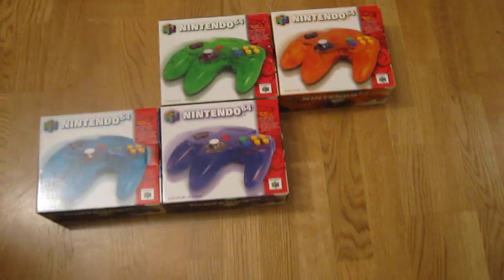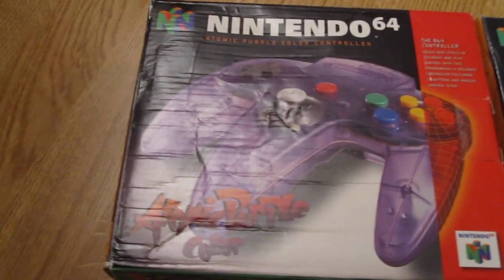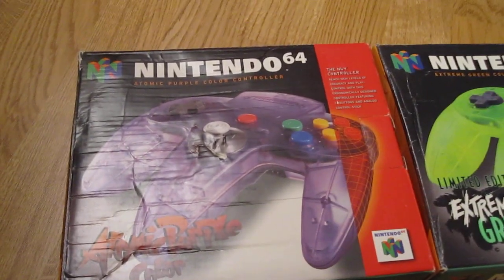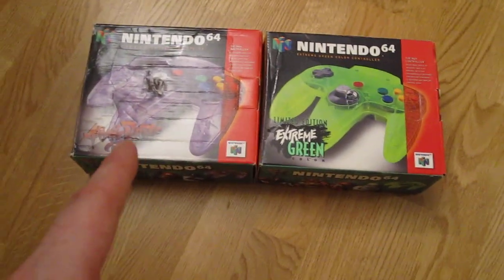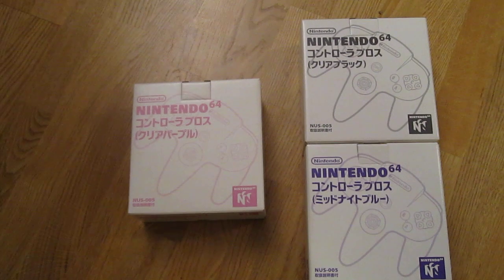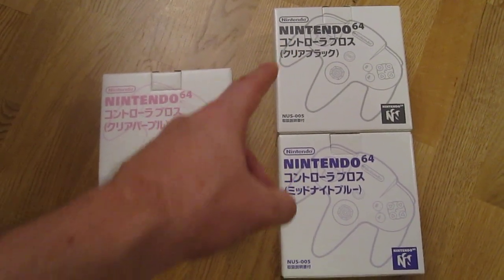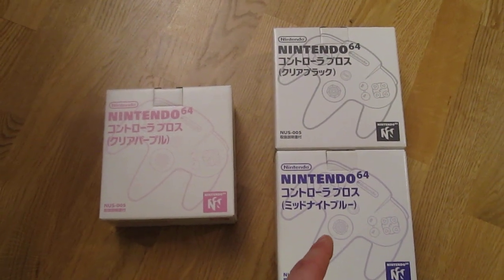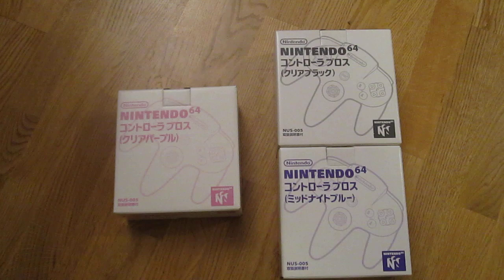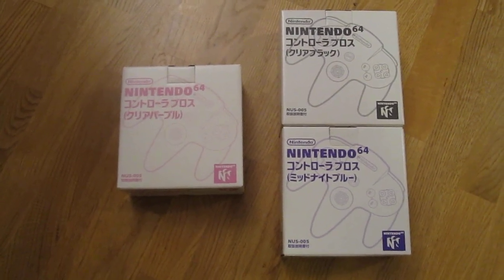Other see-through colors we have here are atomic purple and extreme green. Pretty beat-up boxes, but I gotta take what I can get — these are not common either. Japan also had the atomic purple, and like I said, Japan didn't get the full range of the Funtastic consoles or controllers, but they did get at least the smoke controller and the grape. I've heard rumors they had the ice controller as well, but I've never seen one. Collecting these is a real treat — you never know what is super rare or if something simply doesn't exist.